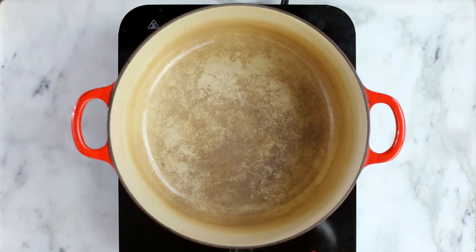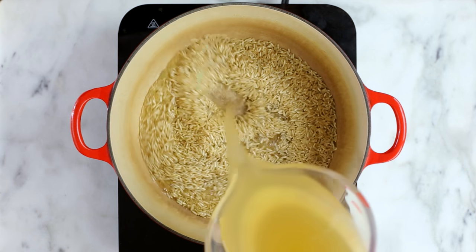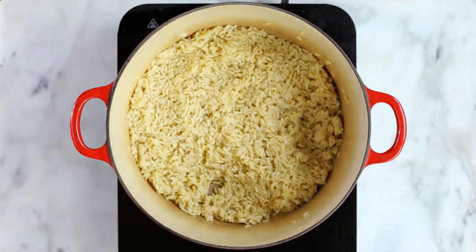Start by preheating your oven to 350 degrees Fahrenheit. Now in a deep stock pot, heat the brown rice with low-sodium chicken broth over medium-high heat, and we're gonna simmer this covered for about 20 minutes or until the rice is mostly tender.